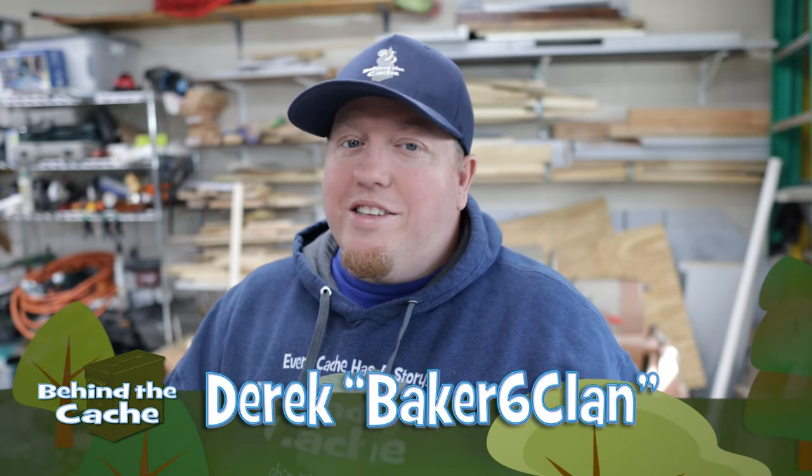Hey Casher, Derek here of Break 6 Clan. Today I have a special project that I'm doing with the NanoKids. You don't want to miss this. Let's get started.